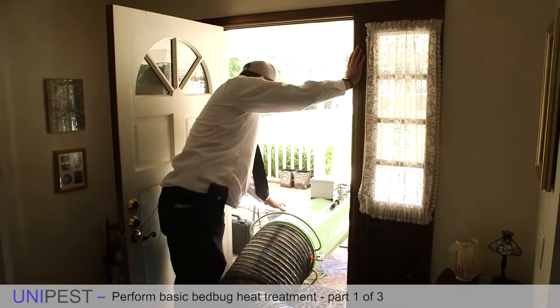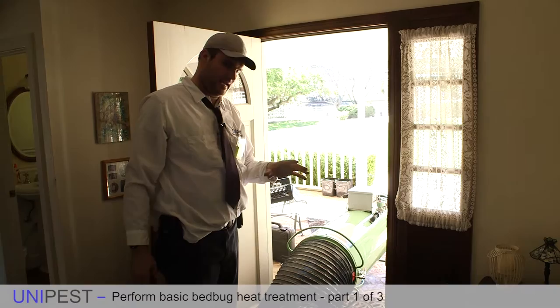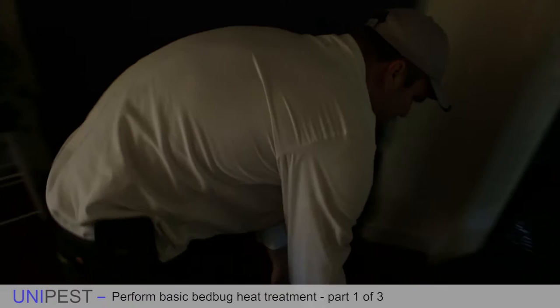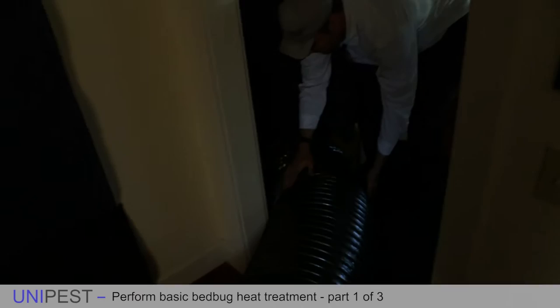I'm moving the Titan as close to the door as I can because I want to make sure the Titan is as close to the treatment area as possible. All of this excess ducting I'm creating right now is ducting that will be able to go further and further into the treatment area.